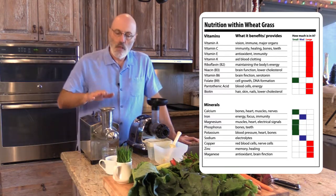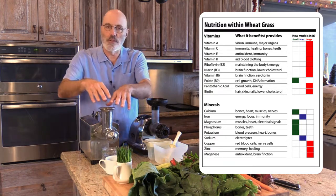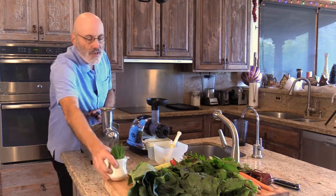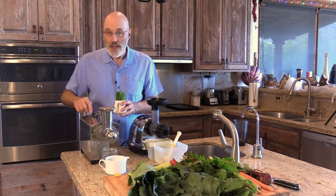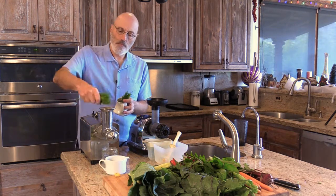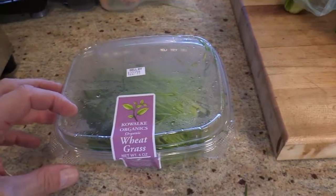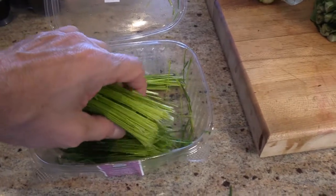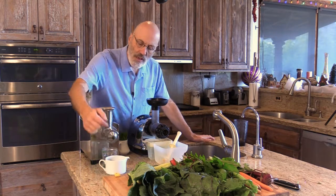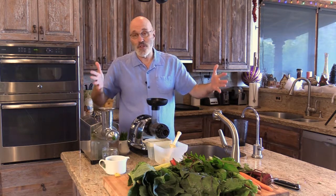And there we go. It's got a little rocker switch that goes backwards and forwards, because sometimes what happens is you put the grass in there and it gets stuck and you go back and forth. That's kind of the nature of juicing wheatgrass, which is why it has that kind of switch. This is a typical amount I'll put in. I bought this at Whole Foods — it comes in a little plastic container. The juice is coming out here, the waste is coming out there.